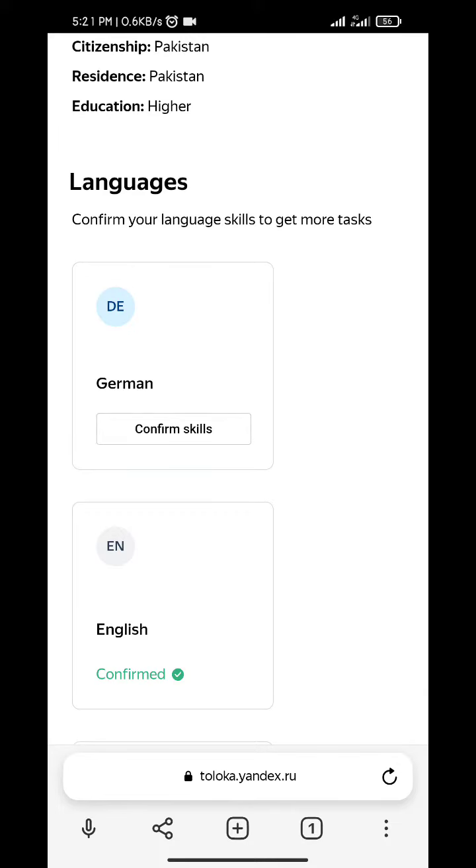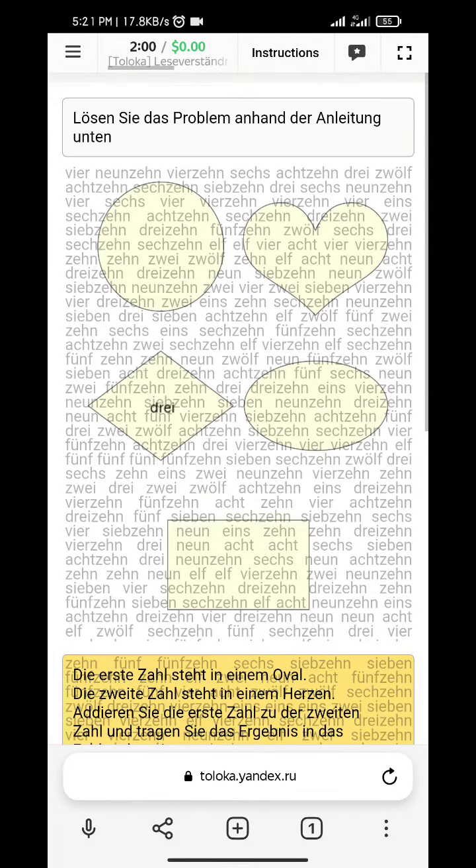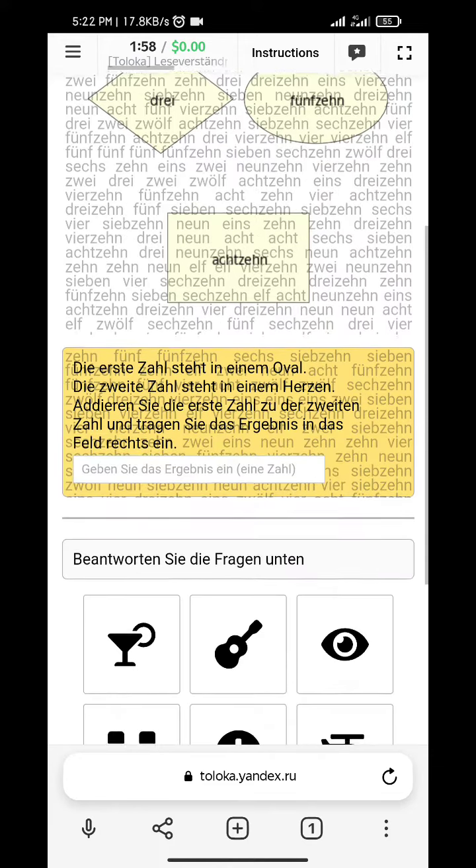Guys, German language confirmed — we will start. It's easy, don't panic, it's an easy way.